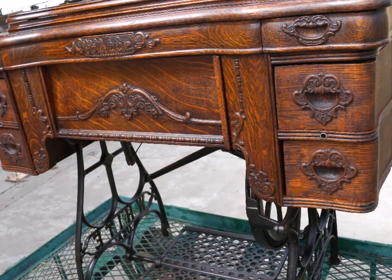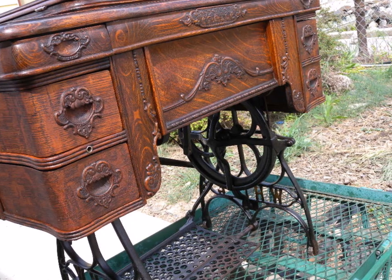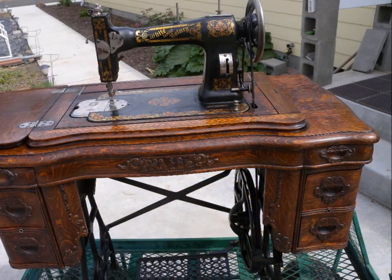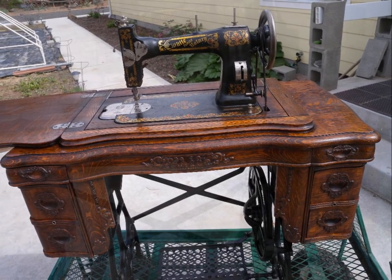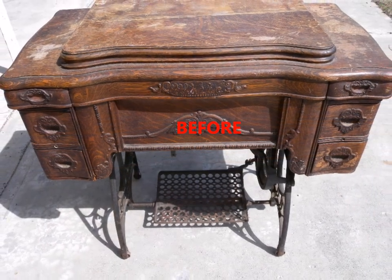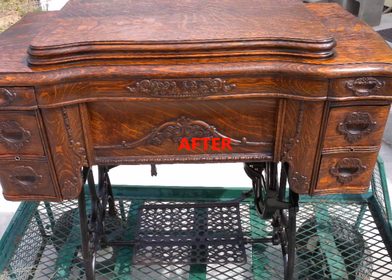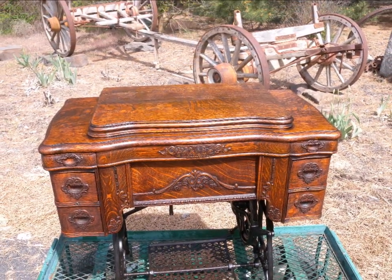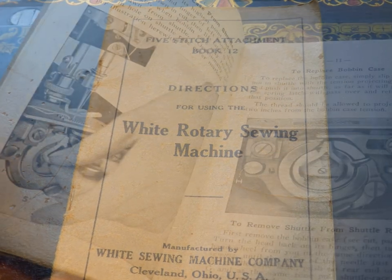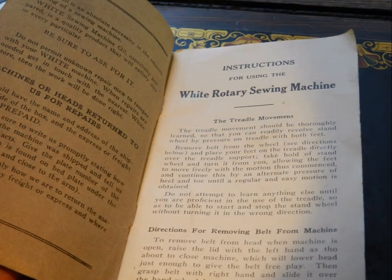The woman that I got this from gave it to me for free because she wasn't able to restore it. It had been passed down through three generations and she just wanted to see it cleaned up, restored, and used again. When she was six years old she sewed on this machine and made her first pair of shorts — she's in her 50s now. She would help her grandmother sew with this machine. They're from the Seattle area, which explains some of the rust and mildew because it's damp over there. I got the original manual with this when she gave it to me, which is really nice.